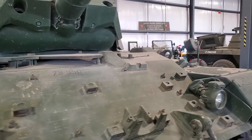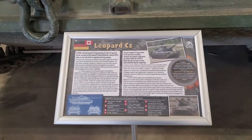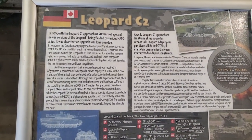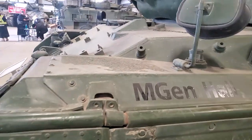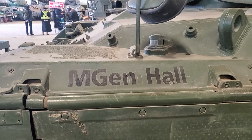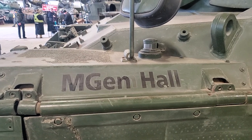So let's make our way around here. They have a little placard for the tank that gives you all the information. Almost all of the tanks here at the Ontario Regiment Museum have names, and this particular Leopard is named after Canadian Major General Hall.